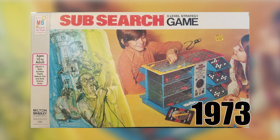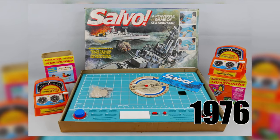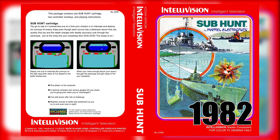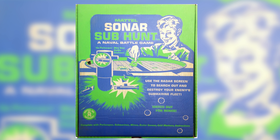From what I've read on these naval-based war games, they've been around since the 1910s and was played with pen and paper. I don't know if the Intellivision game is based off of the board game, but it's something to take note of in Mattel's toy portfolio. The game is somewhat similar — squint your eyes a bit.